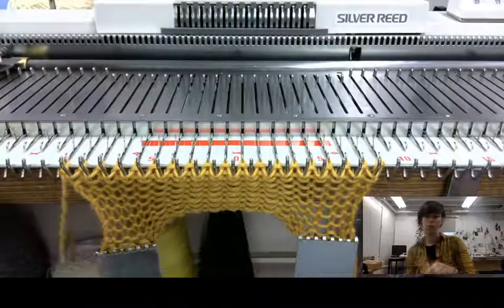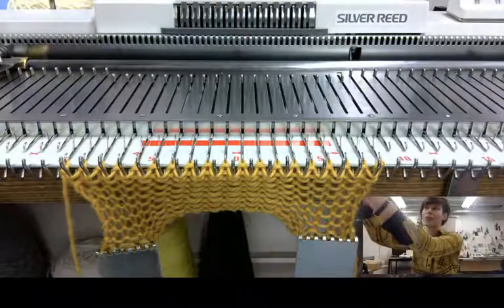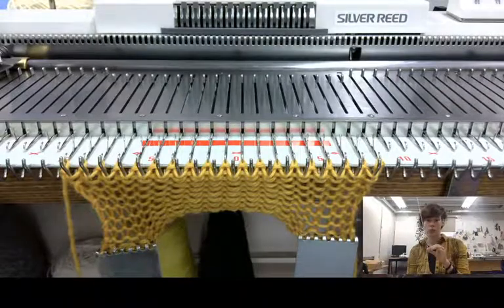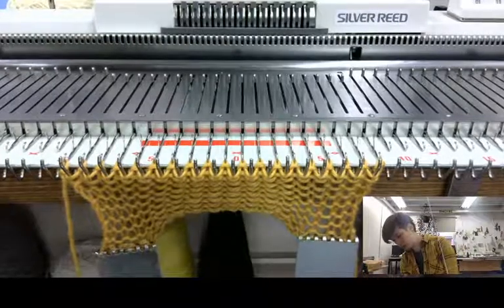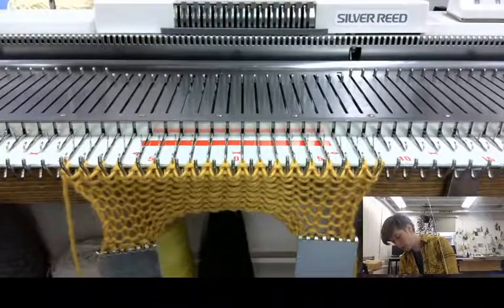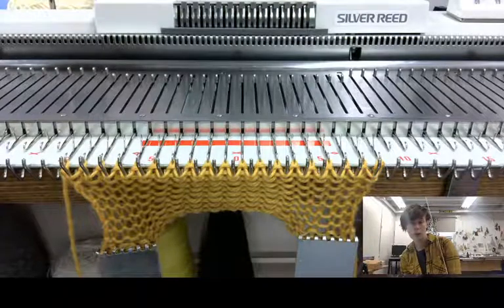Now, before I do anything else — because this is the part that is most heartbreaking to forget — I'm going to thread up my knitting machine. And because this is a small sample, I'm gonna do the little trick where I tie off my yarn on the hook underneath.